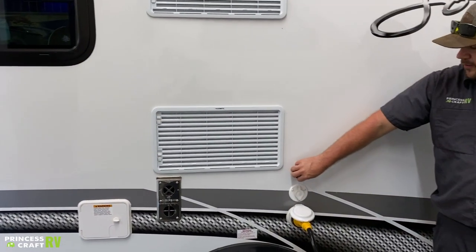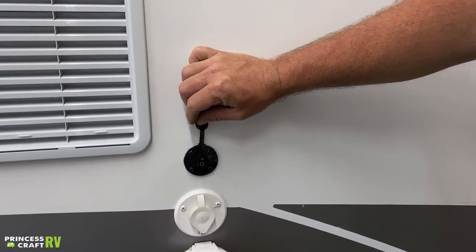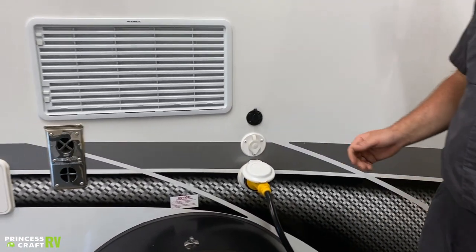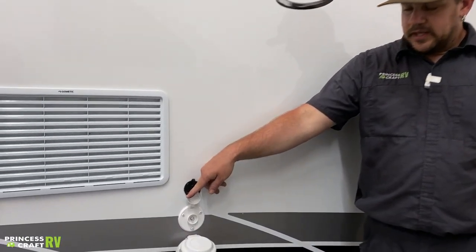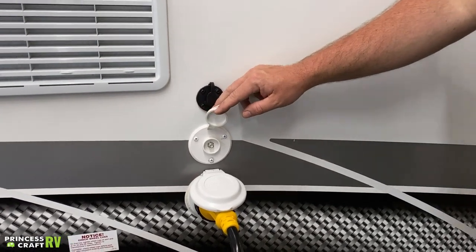This black port right here on the side is for portable solar hookup. All you've got to do is get a portable solar panel, plug it in, and you'll be good to go for off-grid camping. People typically use solar to keep up their 12-volt battery so they can extend their stay without power. Just below that is a coax connection for an exterior satellite cable or antenna hookup.